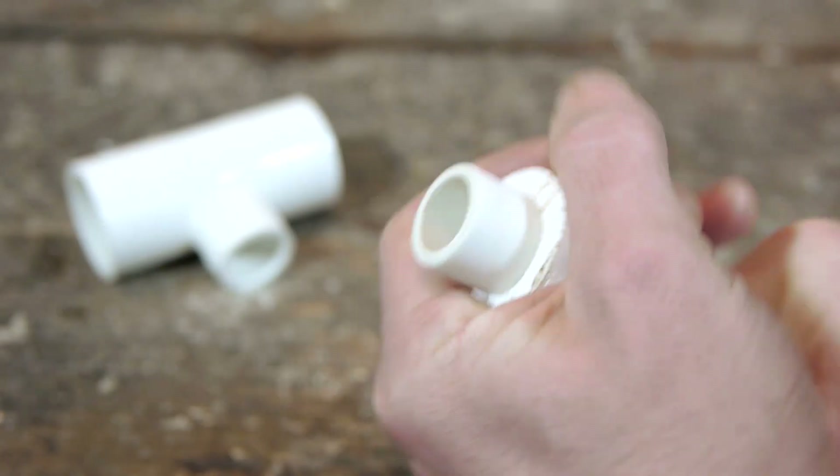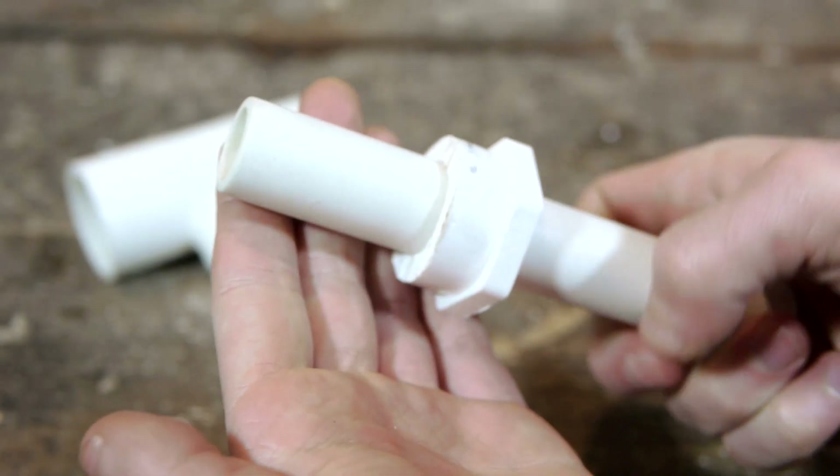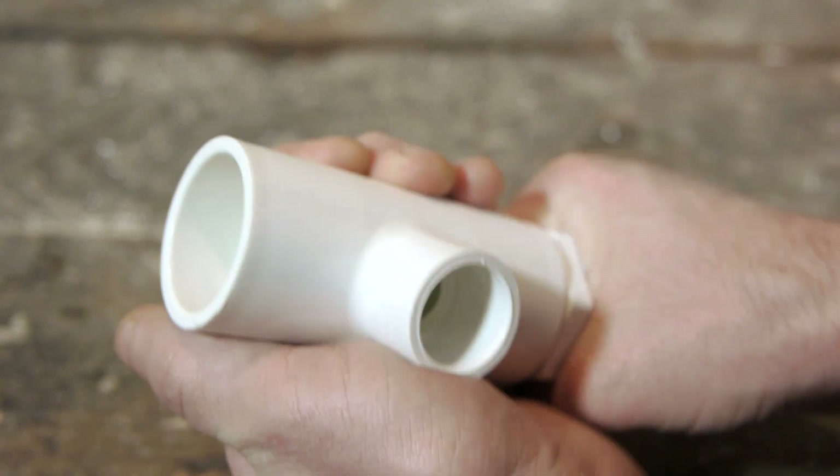The six inch length of pipe should now fit all the way through, so when pressed into one end of the tee a portion will extend through the center.